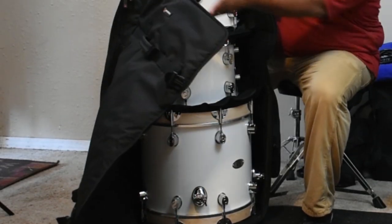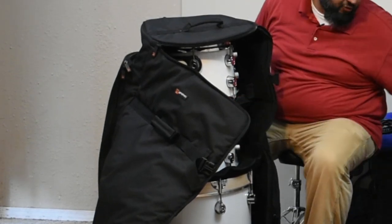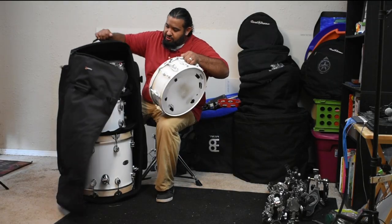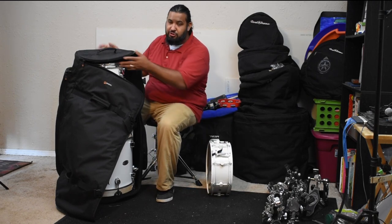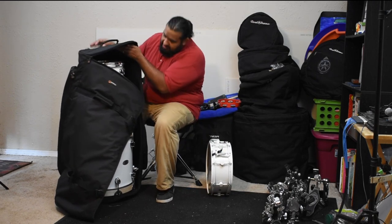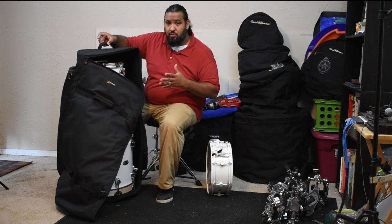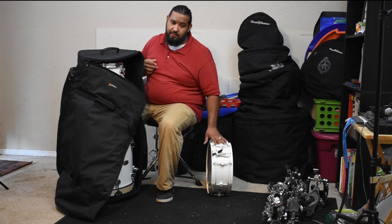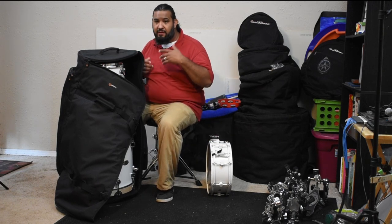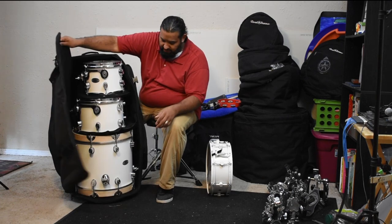With this, I'm actually able to take my kick and my two toms. Now of course my snare — if I wanted to, I probably could make it fit. But in this case I really don't try to push too much on this. I don't try it because I don't want to mess up the heads or the lugs. If I go to another gig and it's messed up, I'm going to have a hard time trying to get it all going.